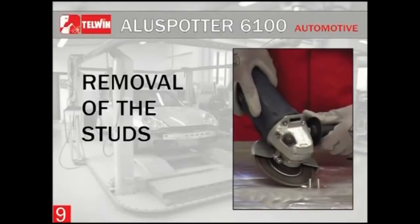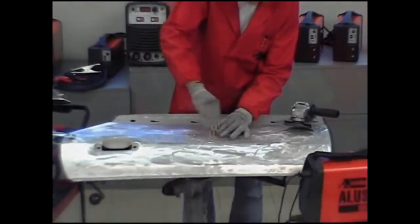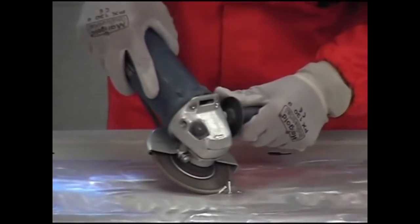Removal of the studs: remove the fixed studs from the metal sheet by use of a grinding machine. Avoid strapping the studs as this may cause holes in the sheet.